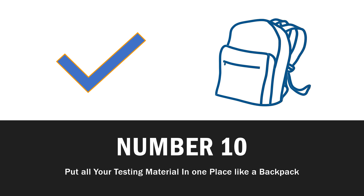Number 10: put all of your testing materials in one place, like a backpack or a binder. It is so important when you sit down to test — you're going to be tired, exhausted, you have to work, you may have kids. You need to have all of those things in one place: pens, paper, pencils, calculator, code book, whatever other books. You can't spend 30 minutes looking for your pencils and 30 minutes looking for the calculator. By the time you actually get to studying, you don't get anything done. So number 10, you have to have all of your test prep materials in one place — a backpack is a good idea.